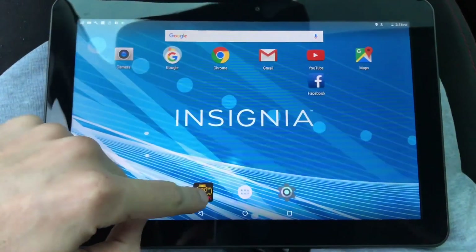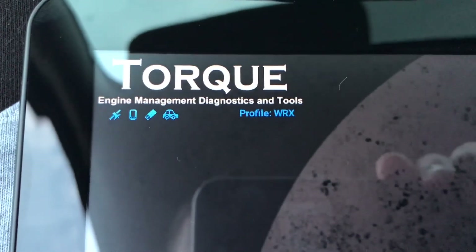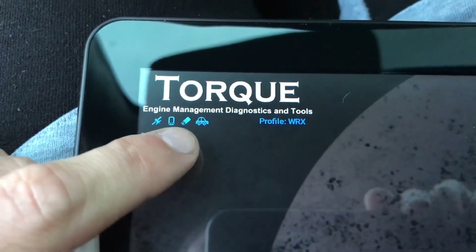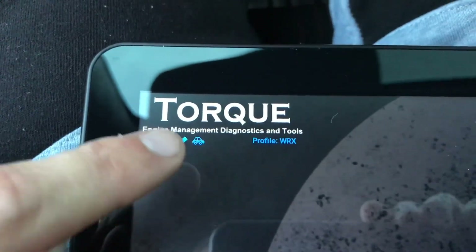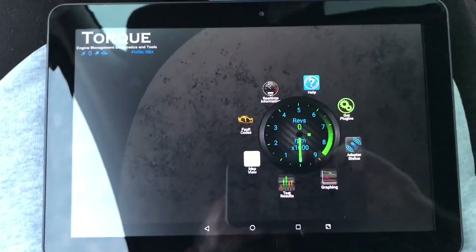Now that it's hooked up, I'm going to open the app. I've already launched the app and got it set up, so right here you can see we're already connected to the vehicle. We have a GPS signal — and the second indicator shows we're connected to the OBD2 and it is getting a reading from the car. My profile is set up as WRX.